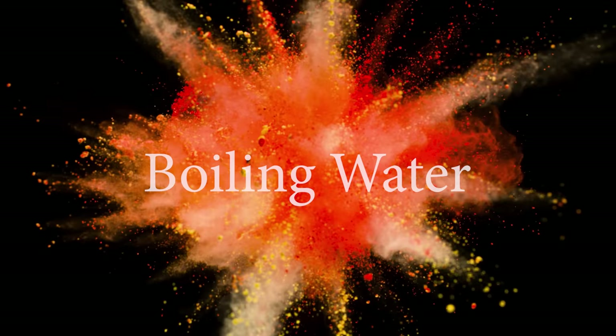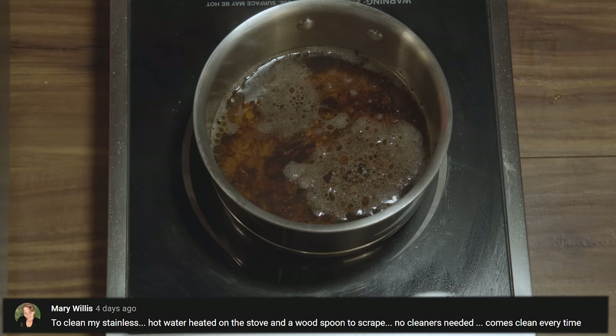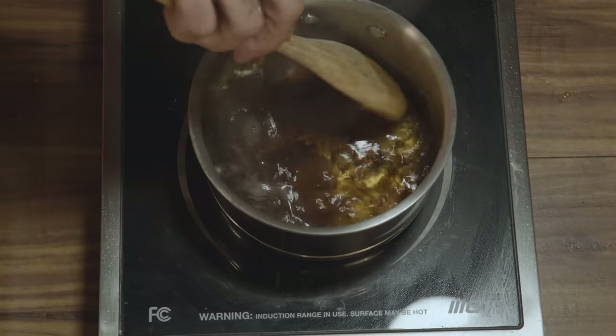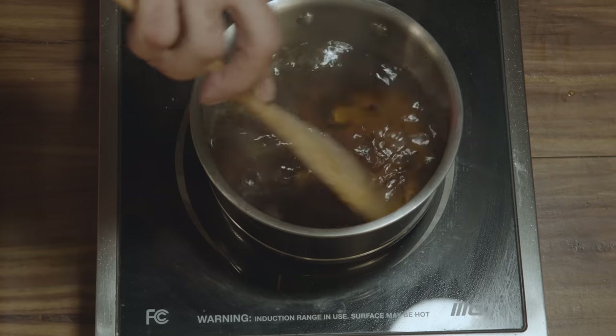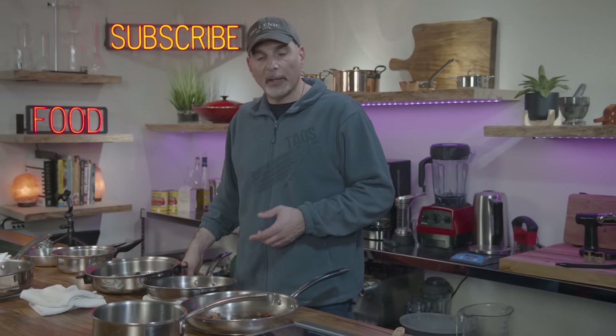Method number one: plain old boiling water. One viewer suggested simply taking the dirty pan, putting some water in it, boiling it, and using a wooden spoon — no chemicals — to scrape away the gunk. That gets it clean enough to take to the sink and finish off with soap and water. Boiling the pan works super well. The hot water lifted up most of the grease really quickly. I only agitated the bottom with a wooden spoon for about 30 to 50 seconds, but it did require a little bit of elbow grease in the sink. Overall, not a bad method.